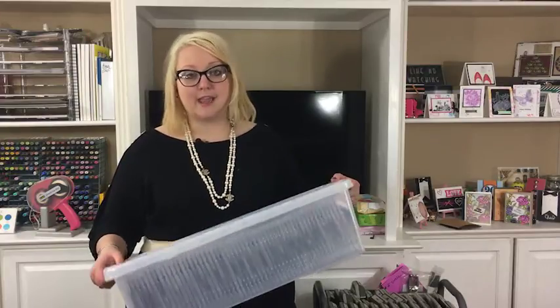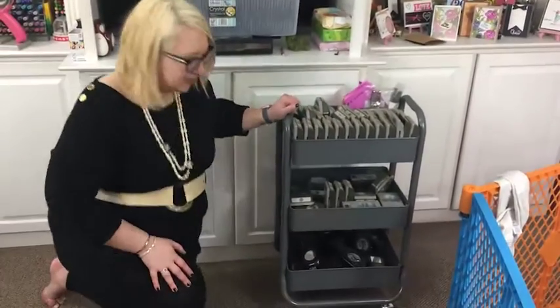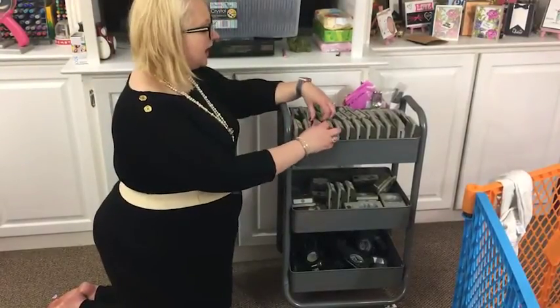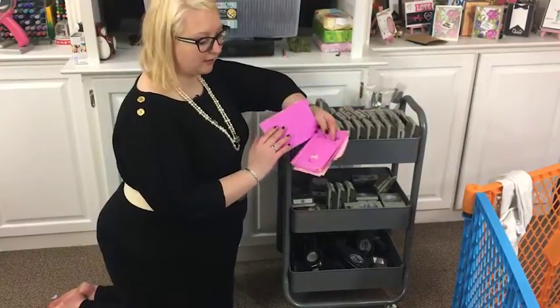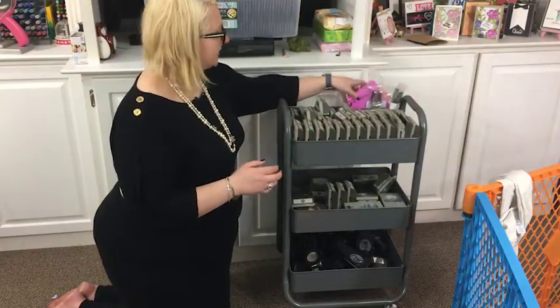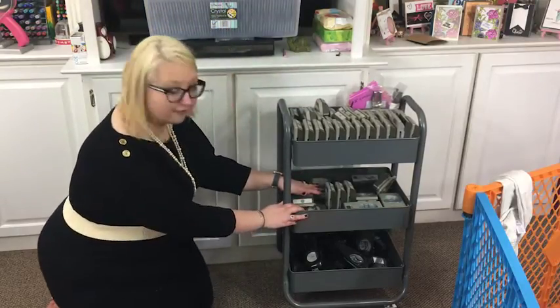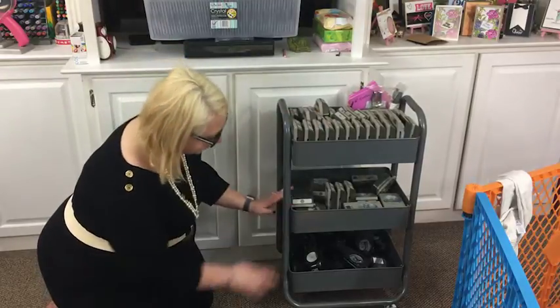I also have my punch cart here, which holds all of my Stampin' Up punches. If I come down here you can see all three shelves. The top shelf has all my current punches — each one stands up and you can see the sticker on the end showing exactly what each punch is. There's a punch record I keep here as well so when I stamp something out I can offer it up over the image and see whether the punch will fit. I also keep some smaller circles at the back, plus an old color coat. The middle shelf holds all my retired Stampin' Up punches.